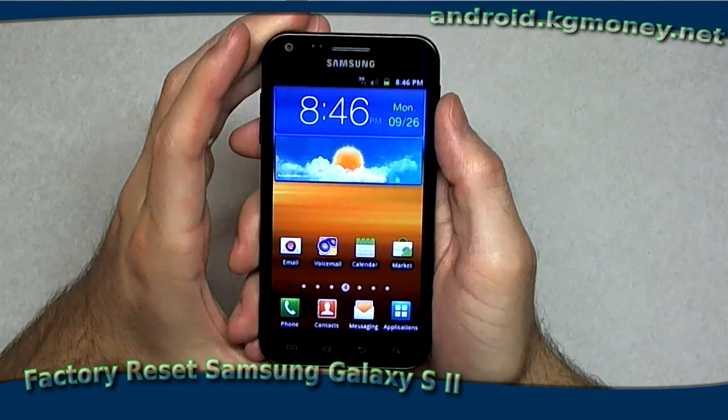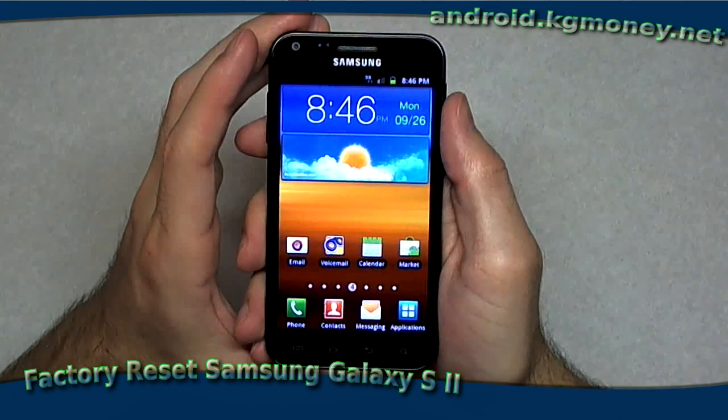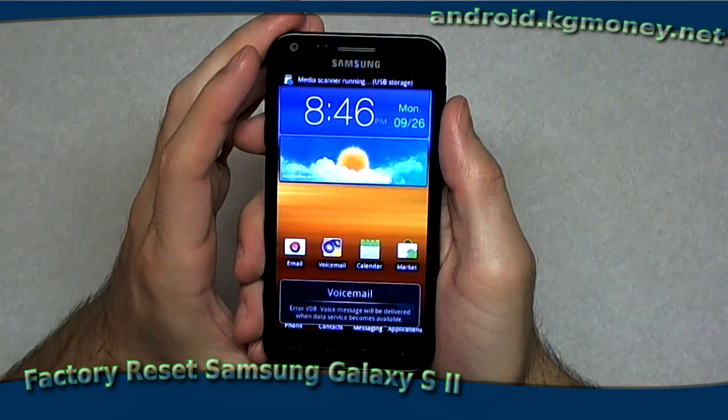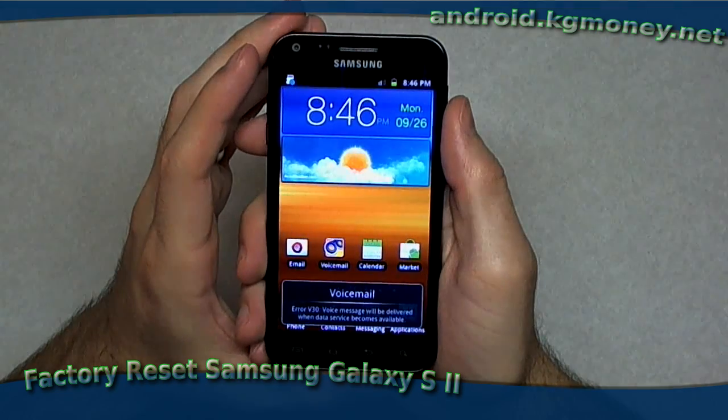So if you have any further questions, I'd love to make some more videos on this phone. Like I said, I'm really enjoying it. If you have questions, just post them here or on my website, Android.KGMine.net. And we'll see you then.